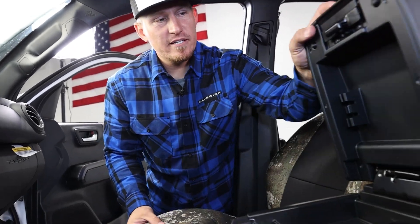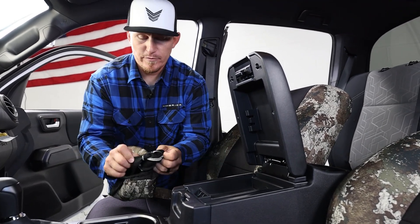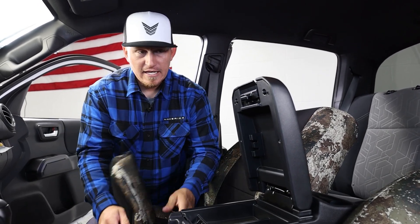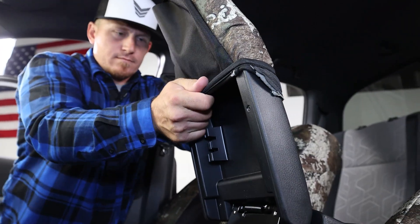Next up we're going to put on the console cover. It just goes on the lid here — it'll slide down over the top, kind of like you would roll up the bottom of your pant leg so you don't step on the cuffs. We're going to roll the bottom edge of this console cover up first and then slide it down over the top so we can get it really tight, then roll the bottom edges so it wraps around nice.